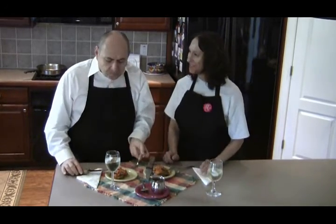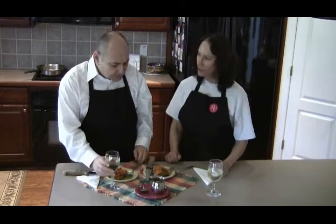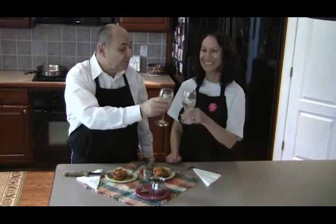They're good for you. You can cook for me any day. No problem. Salute! Salute! Bye!